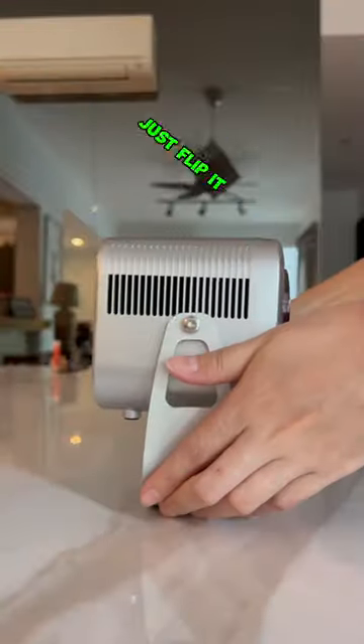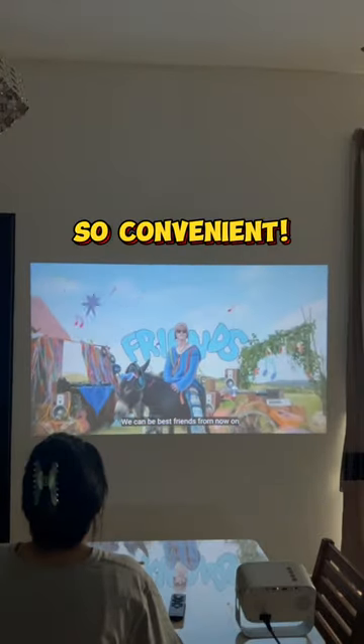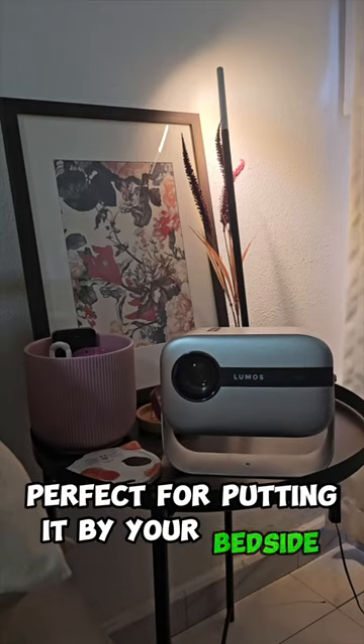No matter where you want to use it, just flip it, adjust it and start watching. I can finally get rid of this ridiculous setup. It's also super light and compact — perfect for putting it by your bedside.